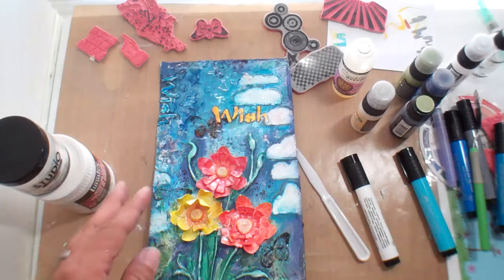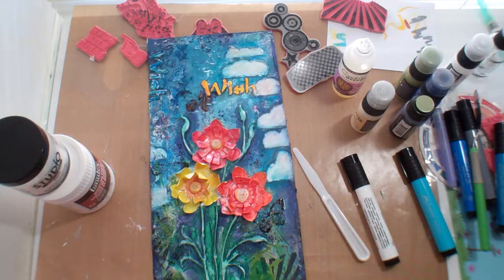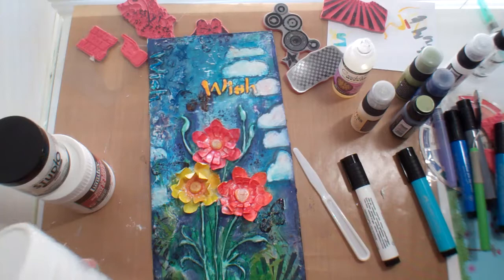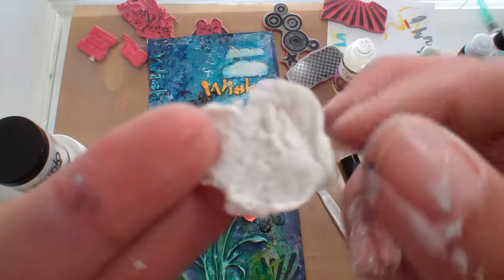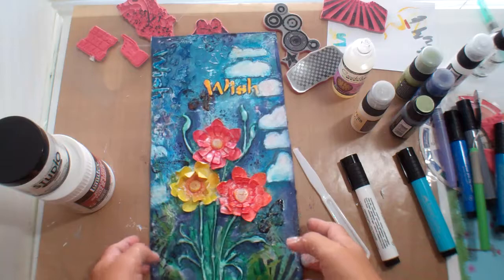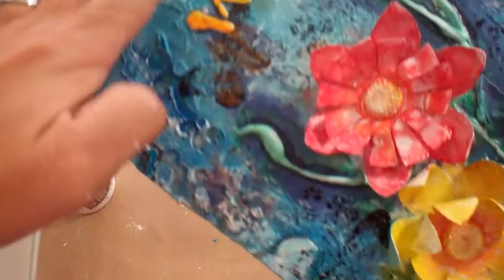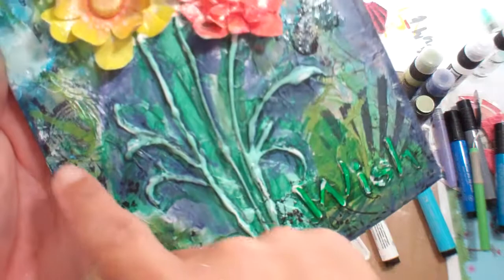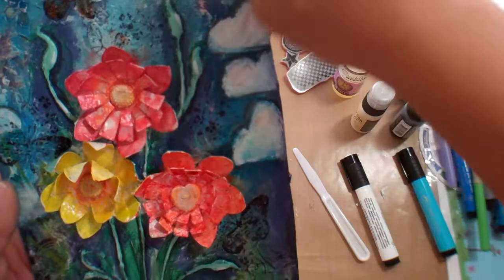I also bought fiber paste — this one's by Golden — and it looks like paper pulp. I put it on my craft sheet, let it dry, and peeled it. I love it because I took a stencil and made this texture in the background. Then on the bottom I took my matte medium and I adhered the paper, which you can still see through in some places. Then I took the fiber paste and just scraped it all along here — it's thicker right here.